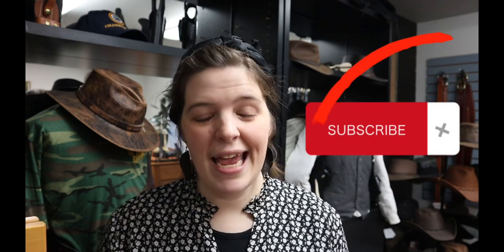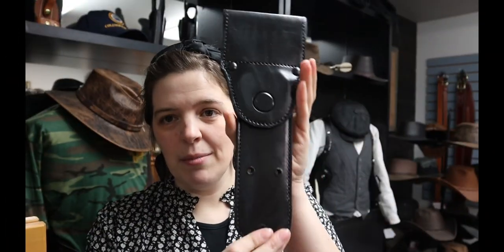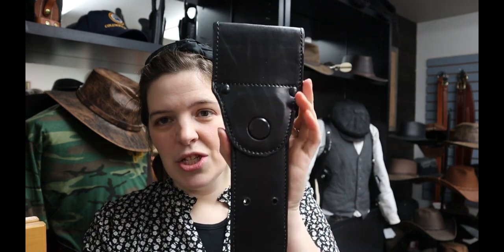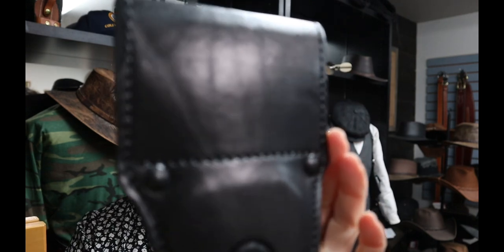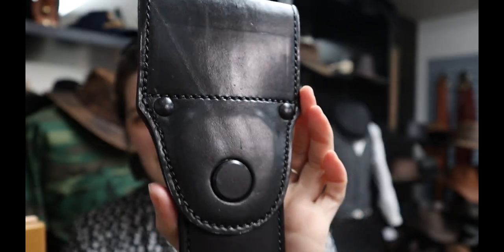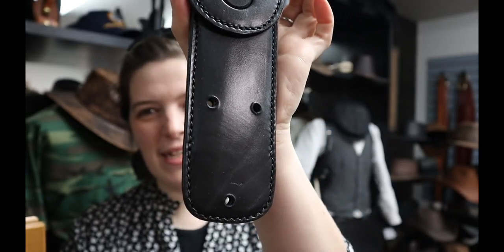Welcome back to the TedBlocker YouTube channel. Today we are talking swivel shanks and specifically the two and a half inch drop. Let me show you — we've got a couple of them here. Here is just a plain straight two and a half inch. You've got your belt loop and your little short shank.